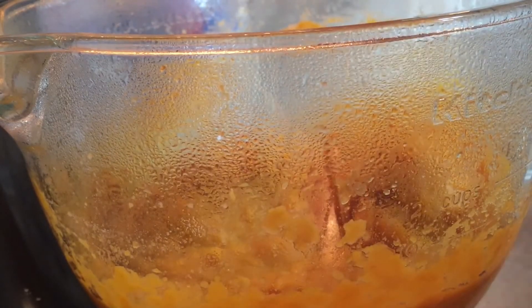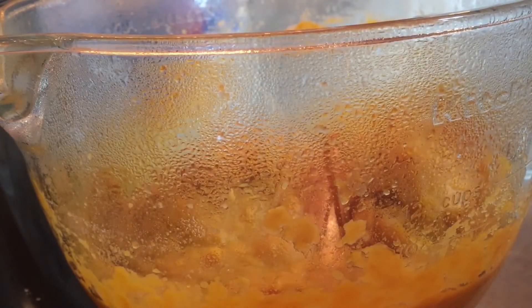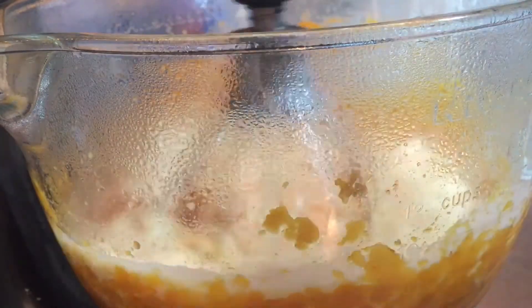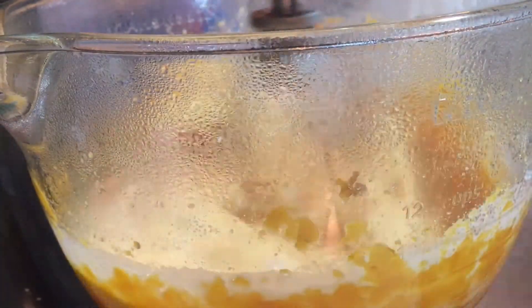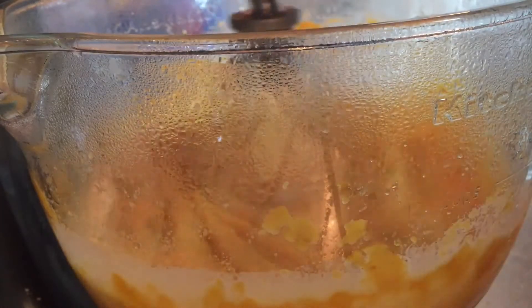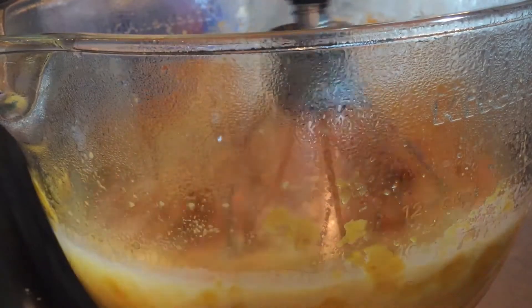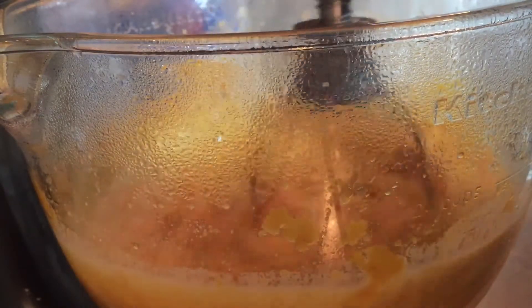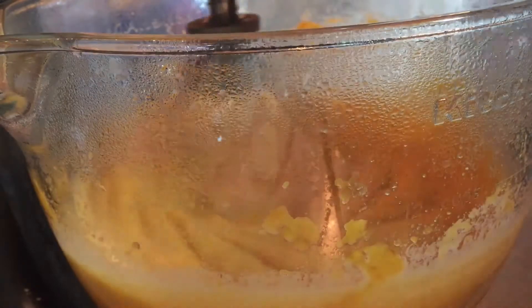I'm going to stir this around a little bit to make sure it's catching everything at the bottom. The next thing I'm going to add is the evaporated milk. I always add the eggs last because I like to check the batter for flavor — to make sure I have the right flavor before I add the eggs. With this recipe though, it's pretty much spot on, so you really don't have to do that, but I like to check it anyway just to make sure.